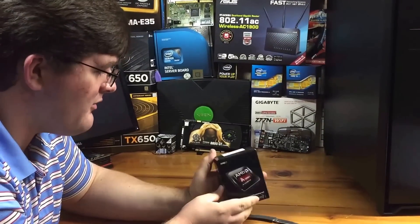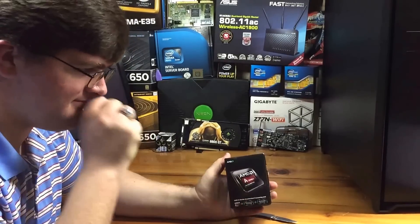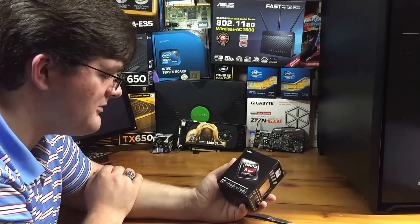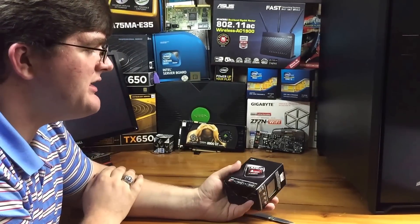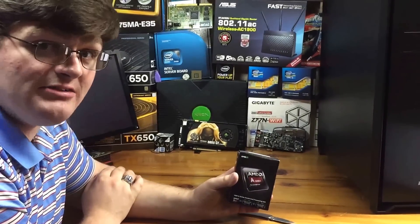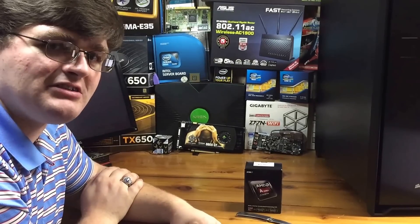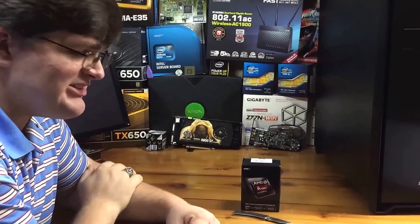Anyways, I brought the AMD A8-6600K. It is a quad-core APU from AMD, and it's a pretty good chip for a really great price — an awesome choice for anybody looking to replace their game console and get into some really good PC gaming, because this has a killer graphics chip in it.